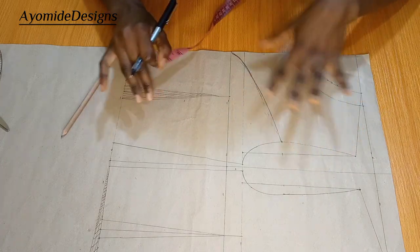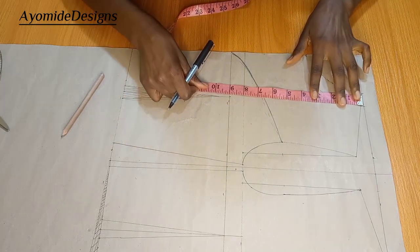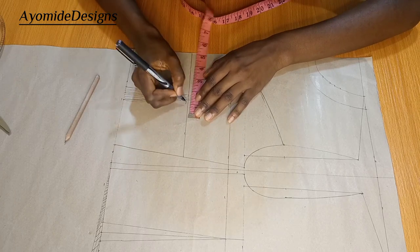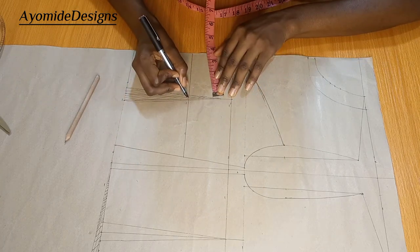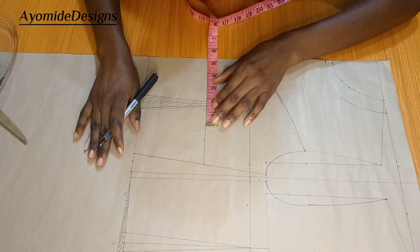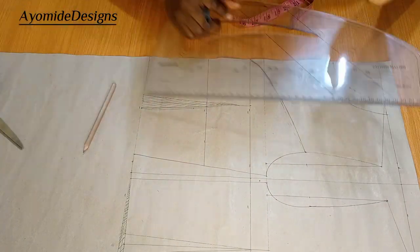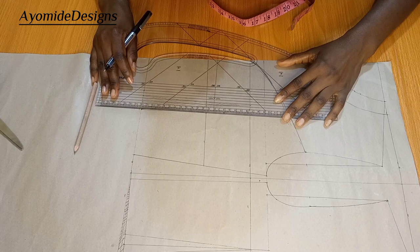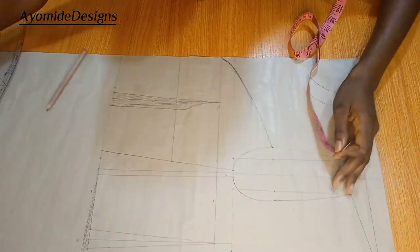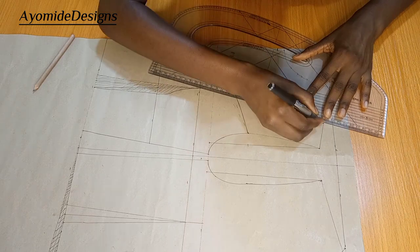I want the bust area to have some firmness, so I'm going to be marking my under-bust measurement, which is 12 inches. On this side of my dart, I'm going to be taking half an inch away from my dart leg. From this dart leg I'm going to be marking half an inch and connecting it. The next thing I'll do is get the lead point of my shoulder slant and then connect it to my bust point.